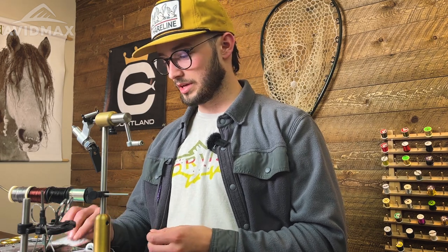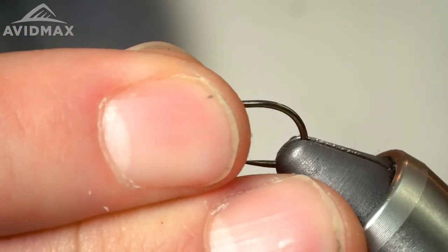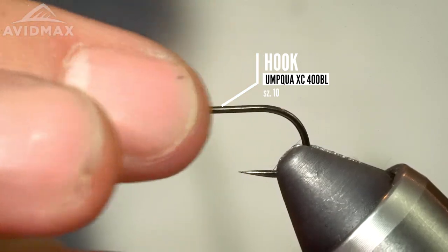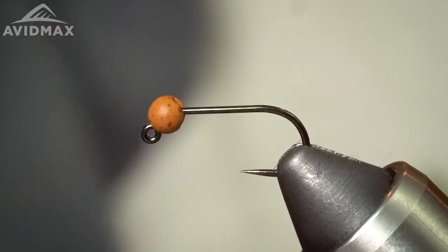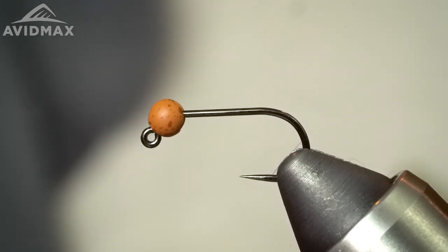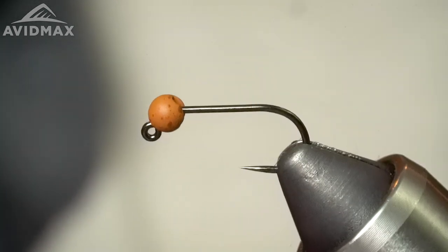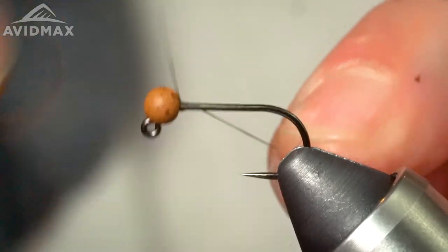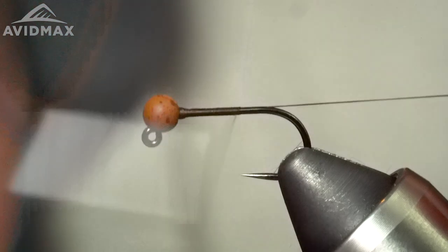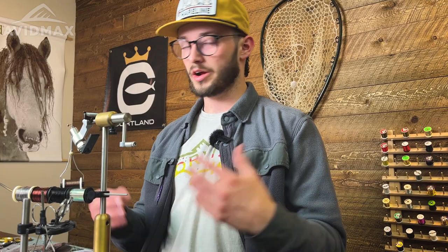The hook I'm using is the Umpqua X-Series XC 400 BL super jig — a nice strong, super sharp hook that gives me good real estate to tie on. The bead is a Fire Hole two-tone speckled bead; I'll include all the details in the description and recipe. Thread is UTC 70 denier in brown, though you can change this up to a hot spot color like red or white, which creates a nice contrast with these darker natural colors.